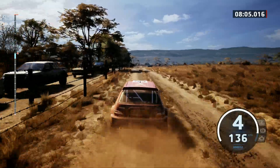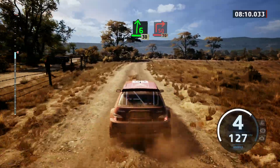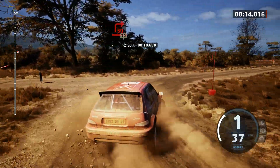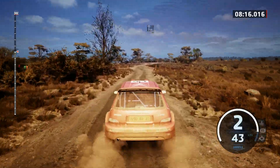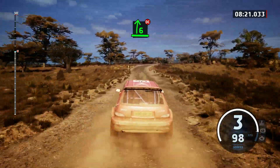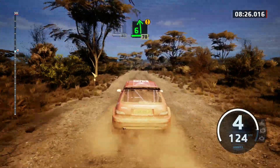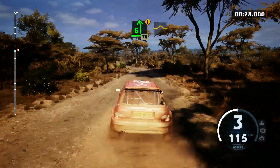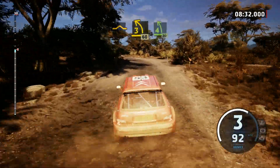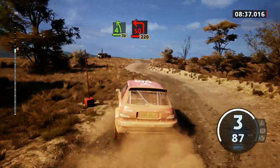5 right, 450. Slowing, 6 right, 30. Turn, square right. Over crest, 70. Slight right, 40. 6 right, don't cut, and slight left, 80. 6 left, caution, 70. Bad bump. Keep right into 3 left sharp, 60. 4 left short, 30. Turn, square left, over crest, 220.